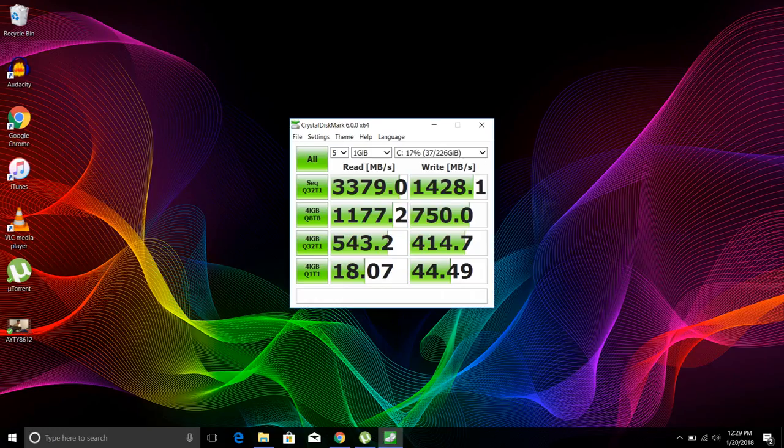Here are the results of the PCIe SSD in this Razer Blade — we're looking at around 3,379 MB/s read speeds and 1,428 MB/s write speeds. That is so good. It's only going to get better in the upcoming years since Samsung and Intel have both been doing a great job on their SSDs lately.